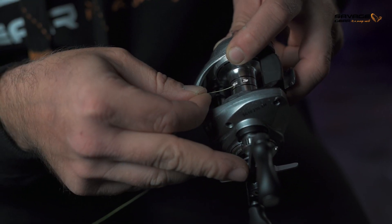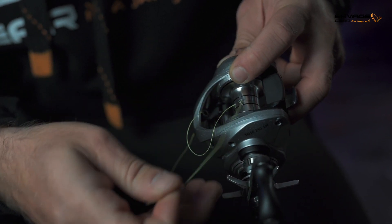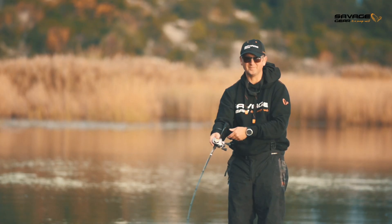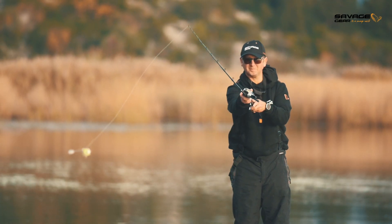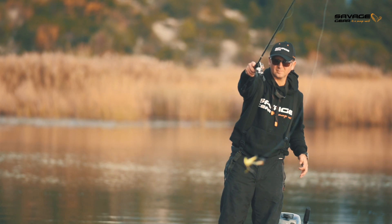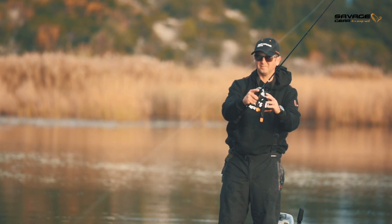There's also a very cool line clip on the spool which makes spooling the reel very simple. All Savage Gear bait casters — the SG10, SG6, and SG8 — sit really comfortably in your hand, cast really smoothly, have simple and responsive casting controls, and will be super comfortable to fish all day.